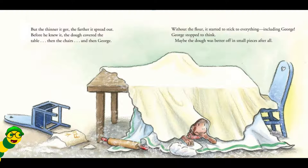But the thinner it got, the farther it spread out. Before he knew it, dough covered the table, then the chairs, and then George. Without the flour, it started to stick to everything, including George. George stopped to think. Maybe the dough was better off in small pieces after all.